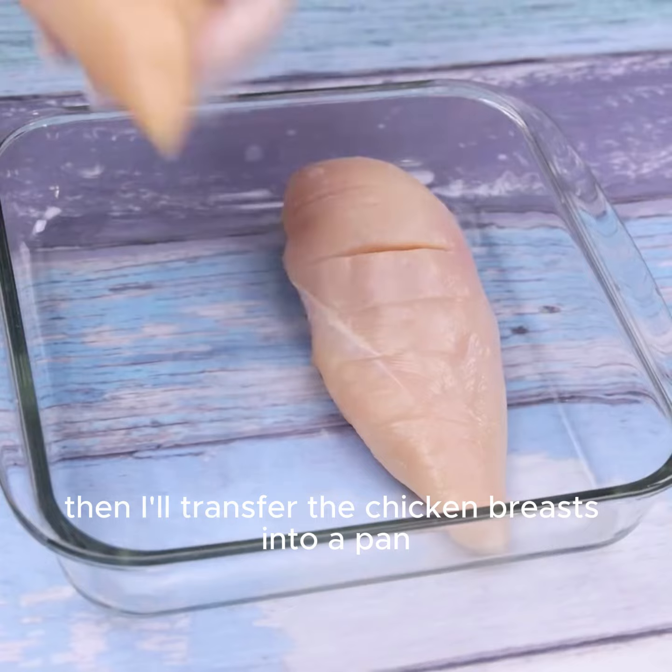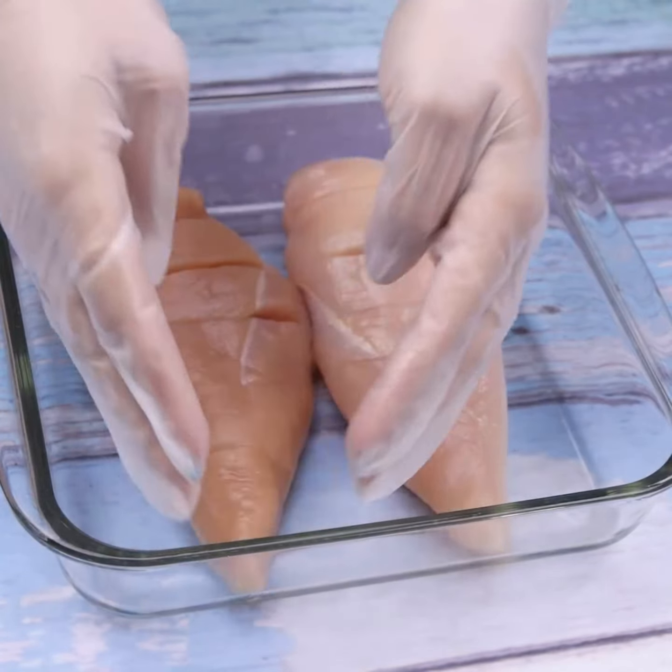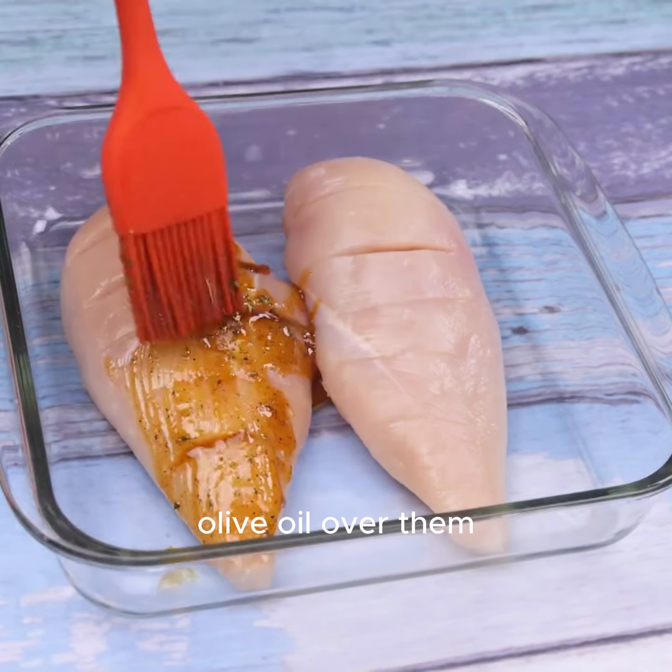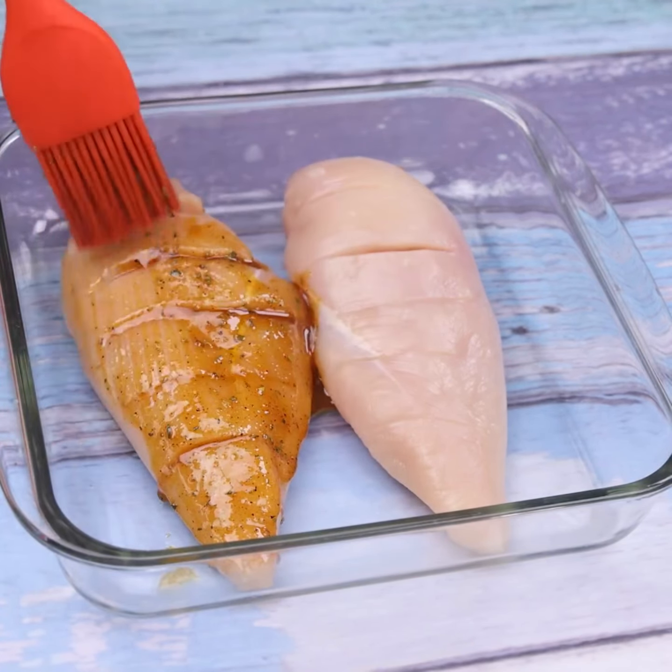Then I'll transfer the chicken breasts into a pan. I'll spread the mixture we prepared with olive oil over them. And before I forget,